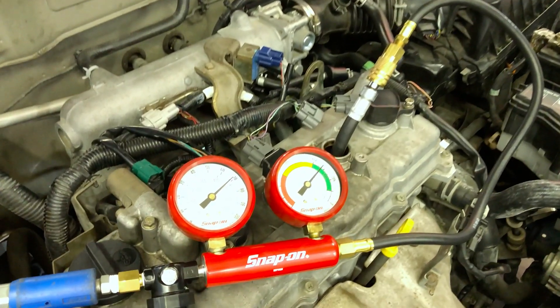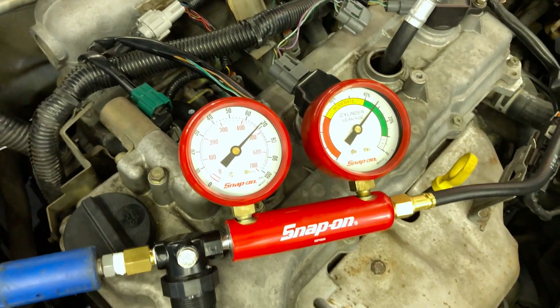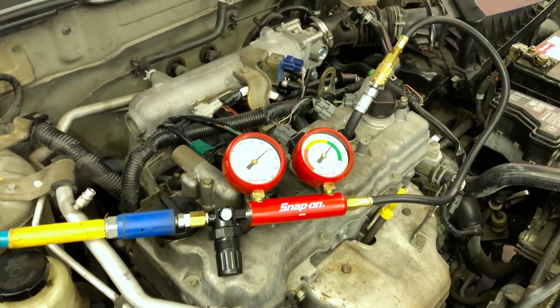When you do a cylinder leak down test, pay attention to your gauge. Your gauge wants to be within the 40% max — zero to 40 indicating that there is loss but it's an acceptable range, just like you guys can see here. This right here is an indication that cylinder number three has no problems — no intake, no exhaust, no head gasket, no piston ring issues. So now let me show you what a bad one would definitely look like.